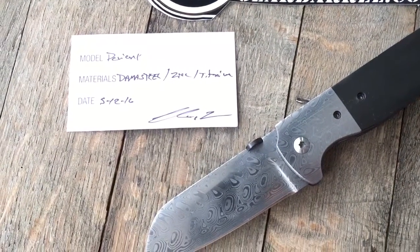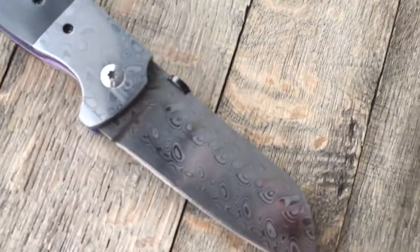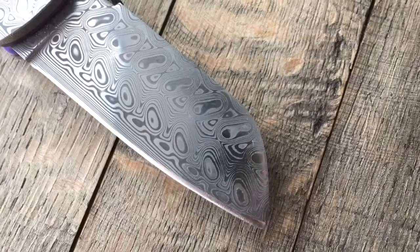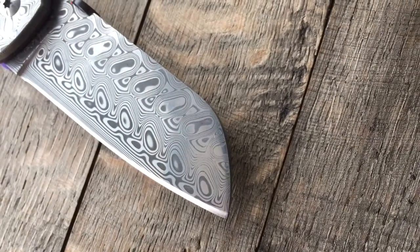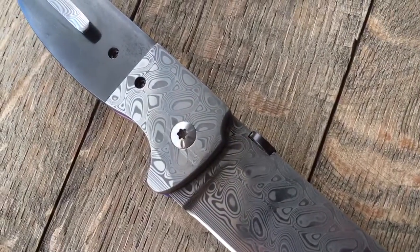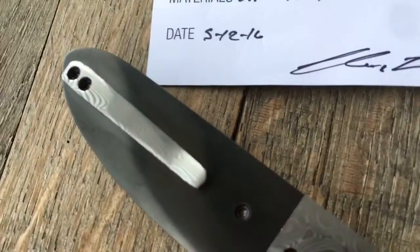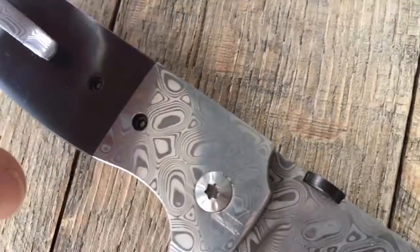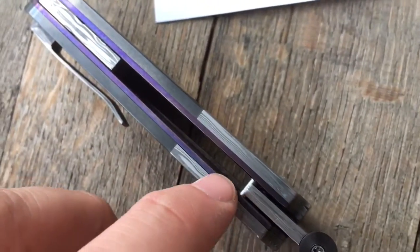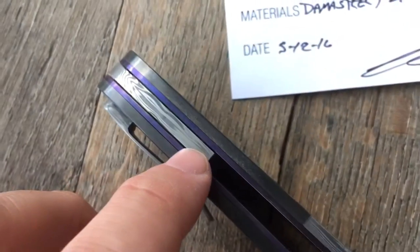Beautiful knife — just gorgeous. Give you guys a little bit of a look over here. This is a full custom and that Damascus is just gorgeous. Damascus handcraft, hand-sculpted pocket clip. All the hardware is titanium, it's purple anodized, as well as these aligners — purple anodized. Damascus backspacer.